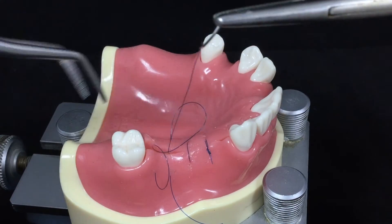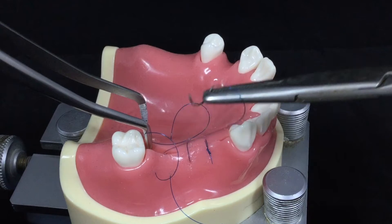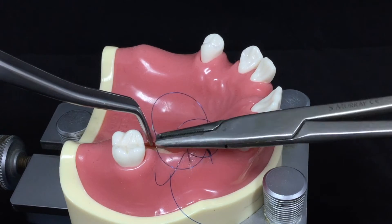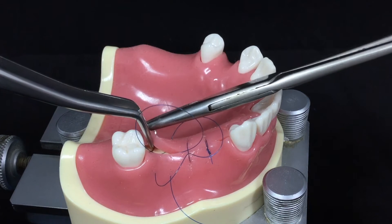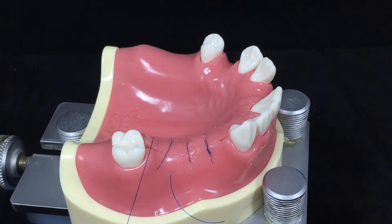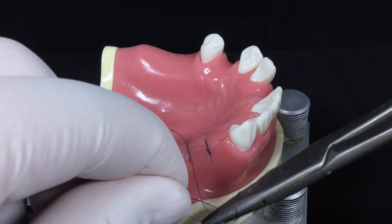But unlike the horizontal external matrix suture, you engage the lingual flap from medial to distal direction, not from distal to medial direction. So you repeat the medial-distal directions and eventually you get the large cross mark created over the incision line.